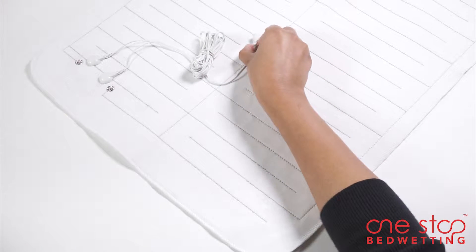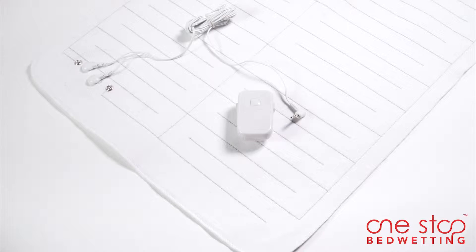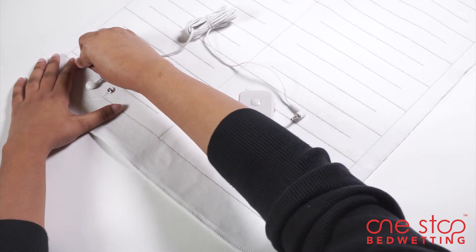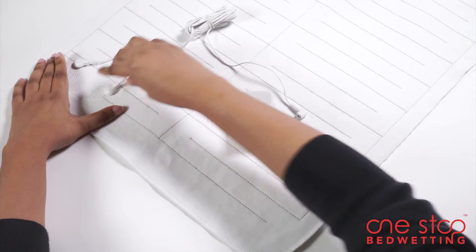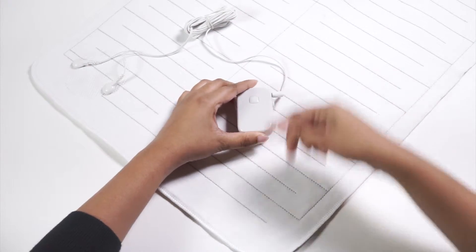The mat is connected to the alarm unit with a 10 foot long cord. Place the waterproof mat on your bed, attach the snap-on cord to the mat, and insert the other end into the alarm unit. Guardian is now ready to monitor for bedwetting events.